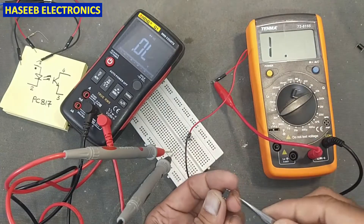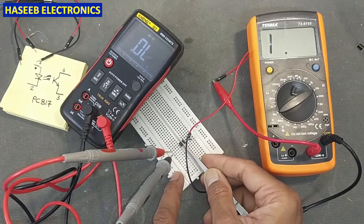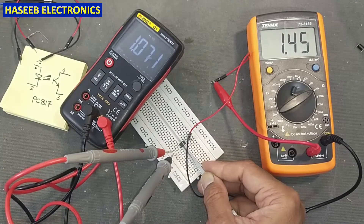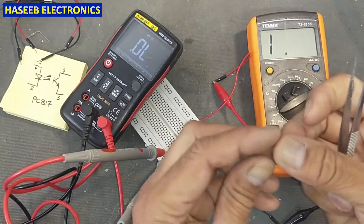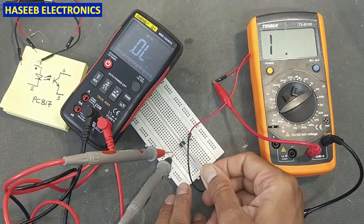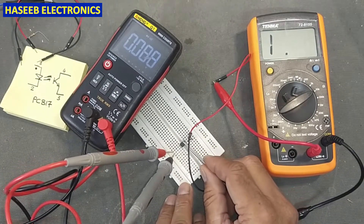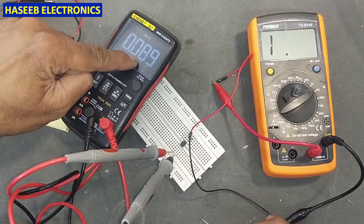Let's change the optocoupler. This one is good, and this one is also good. Now if I check this one — the input LED is short circuit, as we can see.